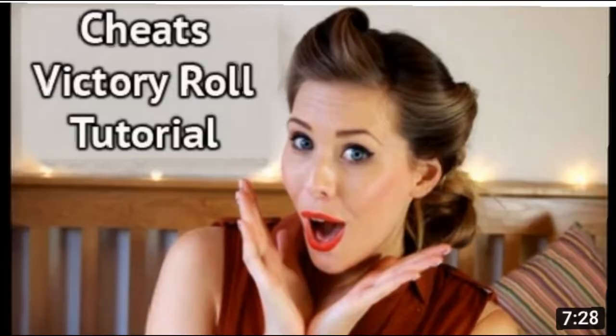I have spent way too much time on YouTube looking up tutorials on how to do victory rolls, and none of them really made much sense until I found the one that worked. So thank you to the lovely lady who put this tutorial out.